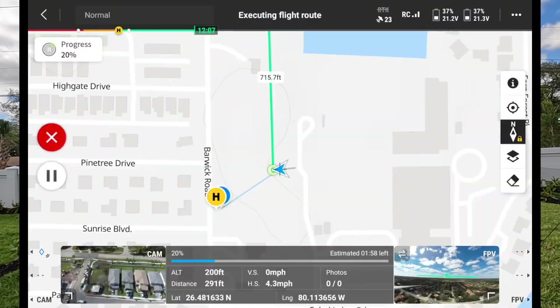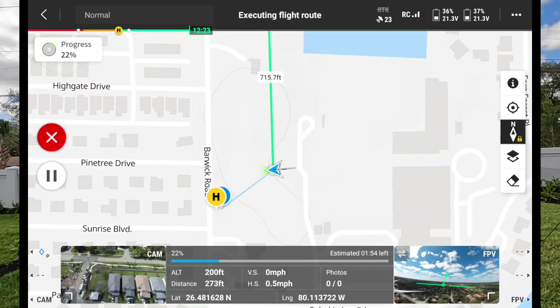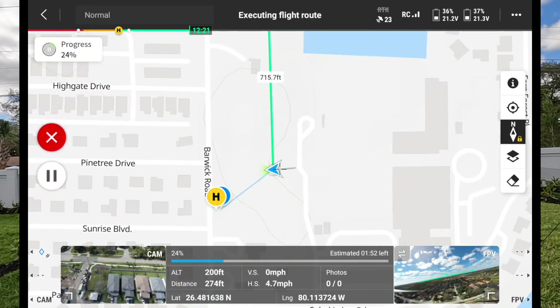Running a waypoint mission on this drone is an excellent tool for first responders, firefighters, and police officers any time we're using it for a long-duration event. It takes the effort off the pilot in command to do other things in the operation and let the drone do the work.